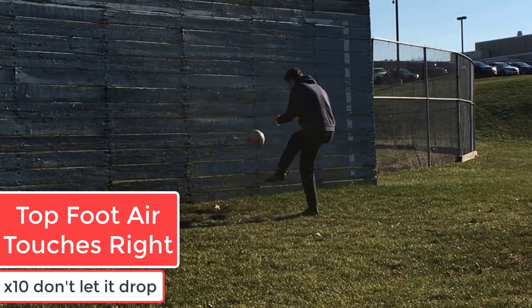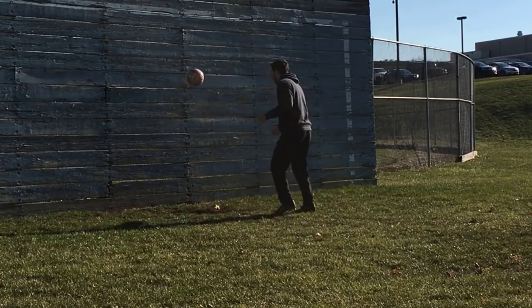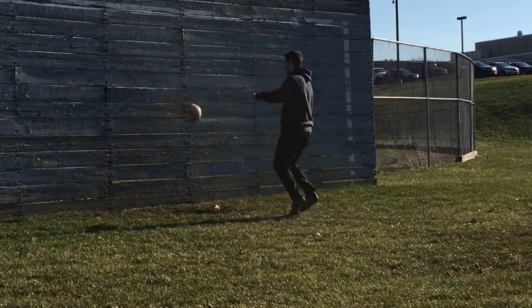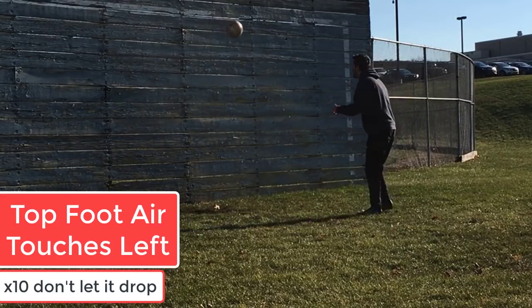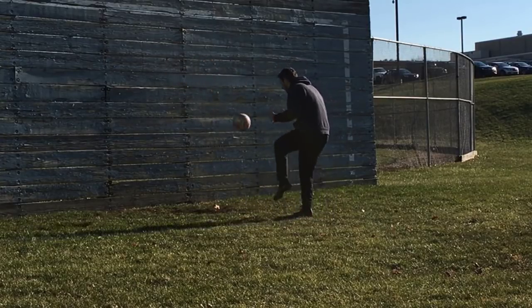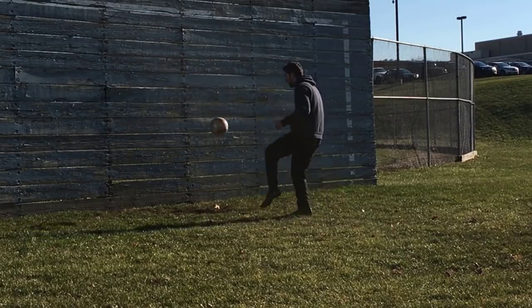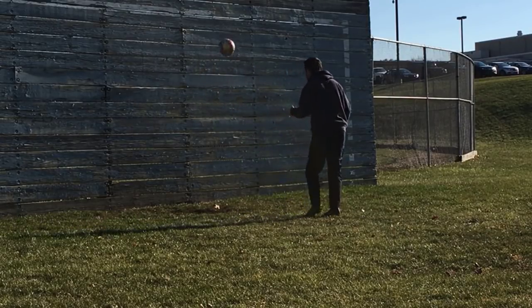Ten with your right foot and then move on to your left. You can see I'm using my thigh for some of these — I don't count it, and I've started over every time it hits my thigh. It's got to be one touch, you can't hit the ground. Make sure you flex your foot down when you are doing this. No floppy ankles.